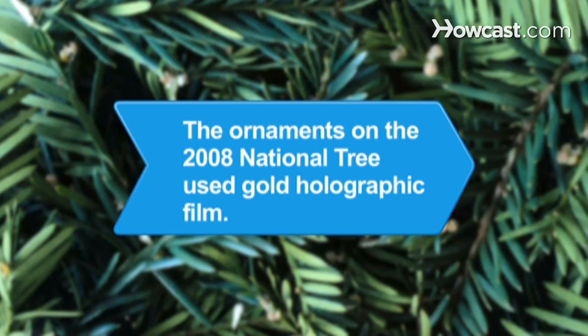Did you know? Ornaments on the 2008 National Christmas Tree were made with holographic film to make the tree look lit all day.